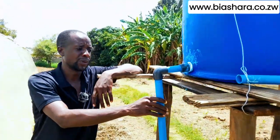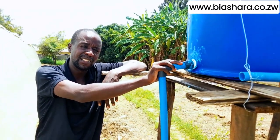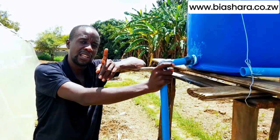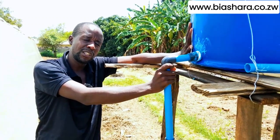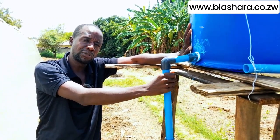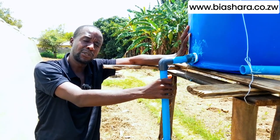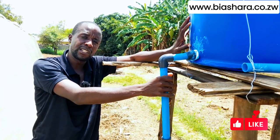We use it when we want to put our liquid fertilizer in our greenhouse. We also use the fertigation tank when we want to cure some diseases like nematodes.